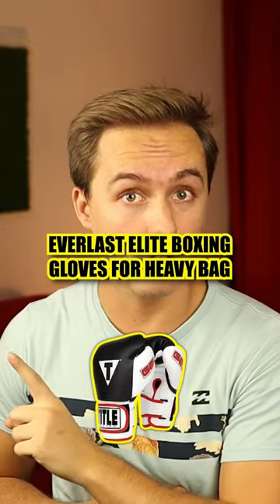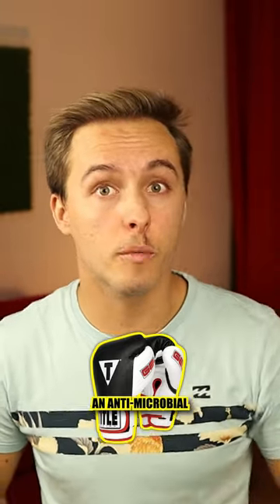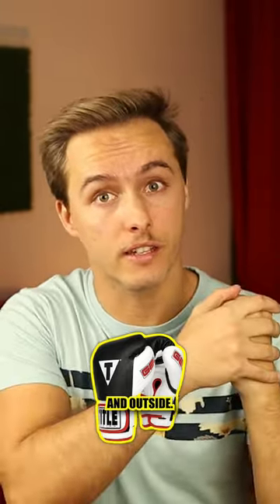The Everlast Elite Pro Style gloves will never smell bad — literally. They have an antimicrobial treatment inside and outside that will kill any bacterial growth, so they will last longer and smell better.